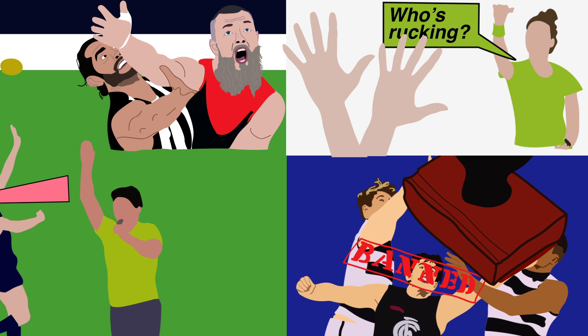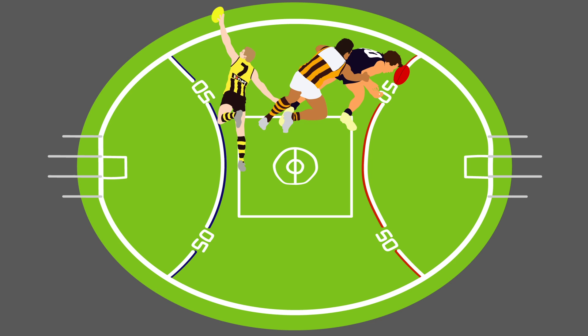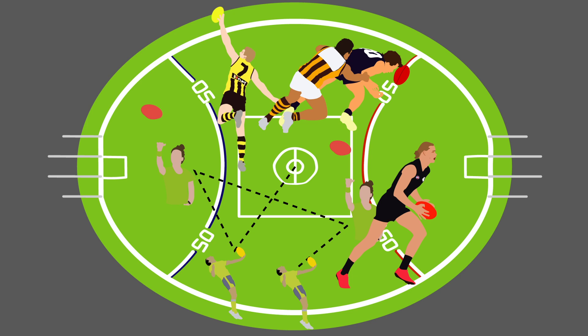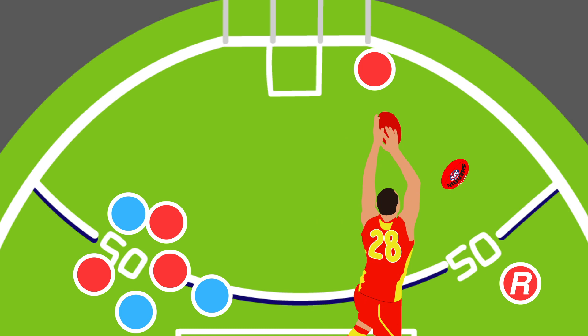Rucking is an extremely physically demanding role. When the tap is won or lost, the most dynamic rucks follow up the ball and apply tackling pressure at ground level. Good stamina is also necessary to ensure you can make it to all the ball ups and throw ins and fulfil other roles around the ground. Rucks usually set up down the line from the contest to provide intercept marking and often serve as a designated target for a long kick in after a behind has been scored.